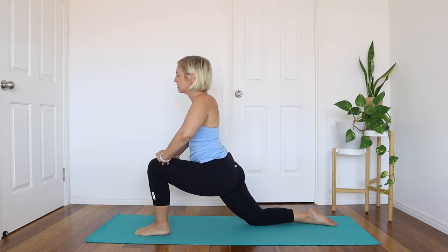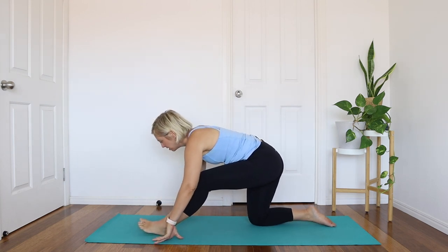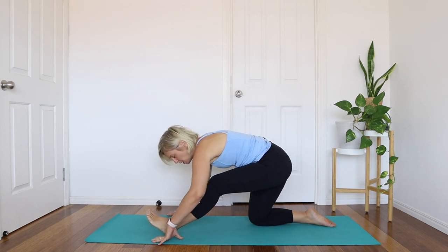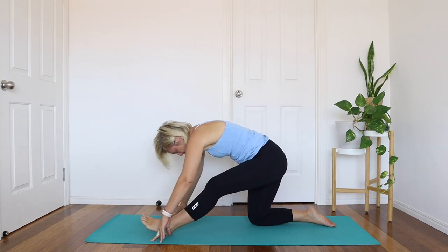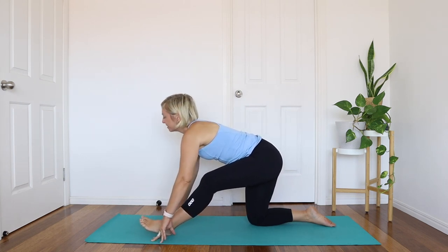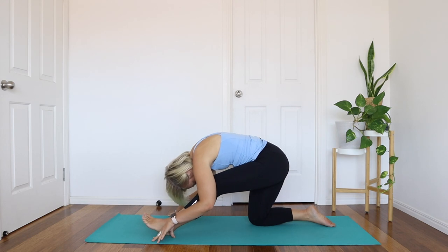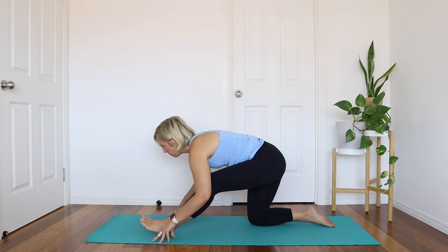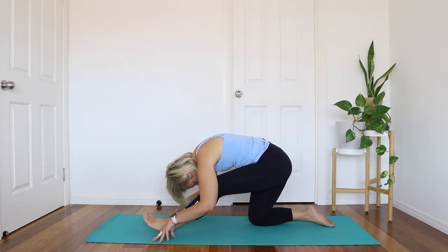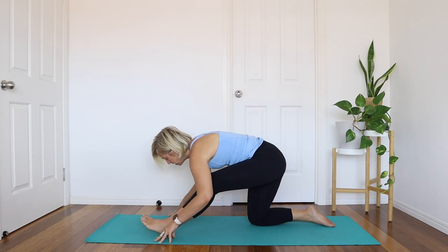Soften the shoulders away from the ears. Then bring the weight into that back knee as you reach the hands down to the ground. Lift the toes of the front foot up as you gently fold over the front leg. Let's add the breath here: inhale, lengthening and straightening up, then exhale, folding and rounding. Inhale to lengthen, exhale to fold. Repeat a few times.